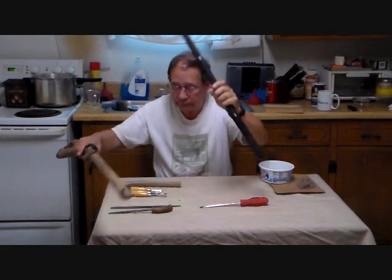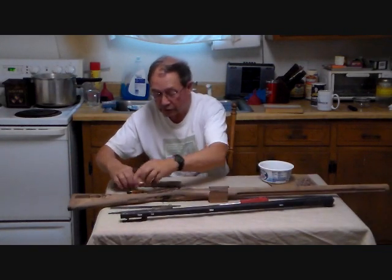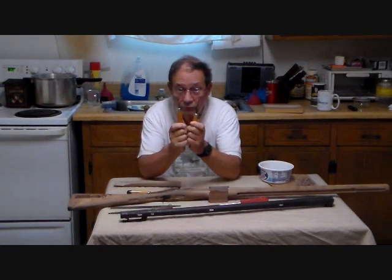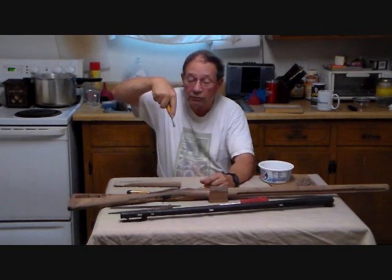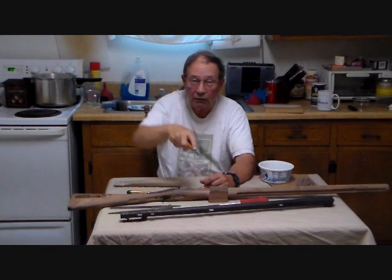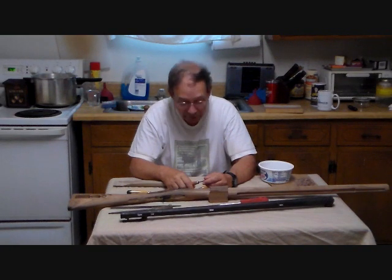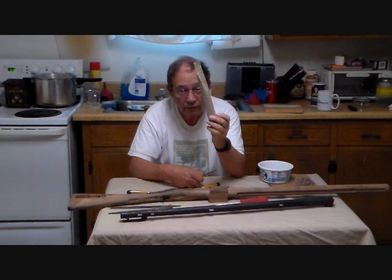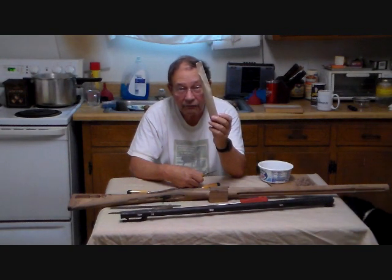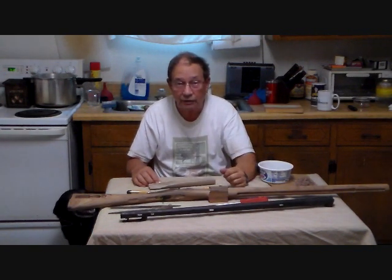What I am using to work the barrel are my wood carving chisels, in particular these two. You take this one, put it down to the barrel channel, and you scrape up a bunch of wood. Then you sand it until it's more or less smooth. And you can actually sink the barrel further and further down and move the barrel channel.